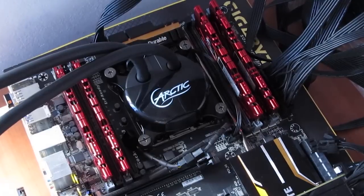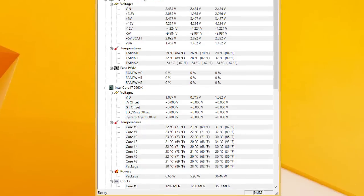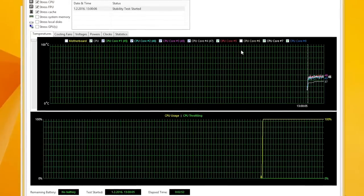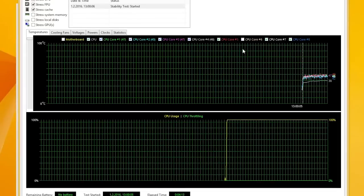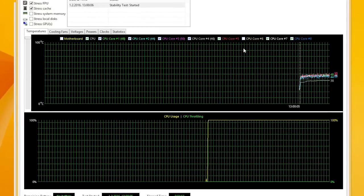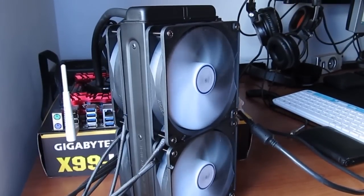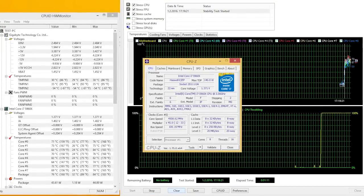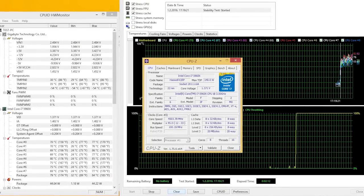Taking a look at the temperatures of the Core i7-5960X at default settings, idle figures were in the low 20s, while under load using the AIDA64 system stability test we were seeing a very impressive lower end of the 40 degrees Celsius mark, which was pretty much on par with the Liquid Freezer 120 model. One place where the 240 model shines over it is of course when the CPU is overclocked, where we had anywhere from 5 to 10 degrees Celsius lower temperatures depending on the core, and without experiencing any CPU thermal throttling.